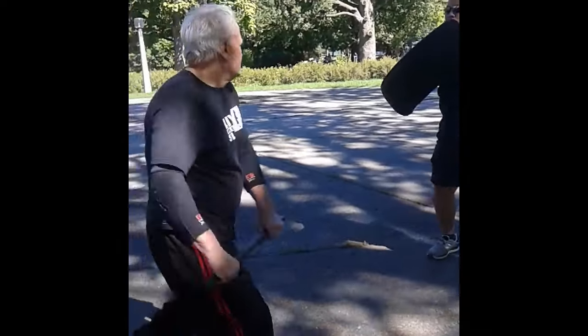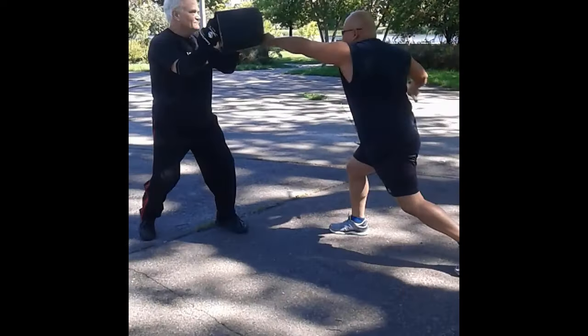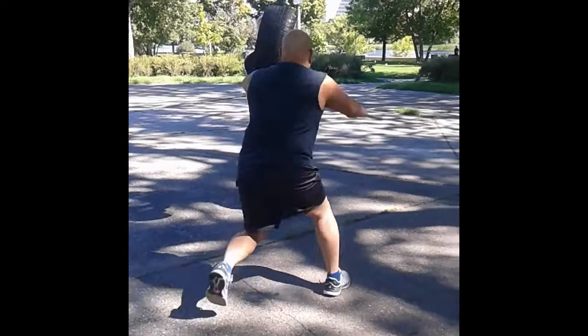Hitting the tire is a staple method in the Filipino martial arts, and unlike a sparring partner, the tire won't complain if you're hitting too hard.